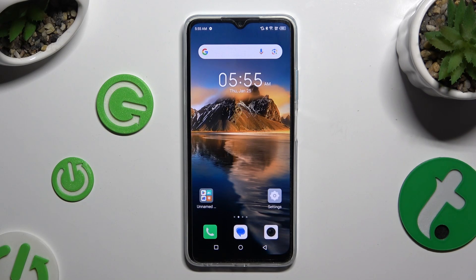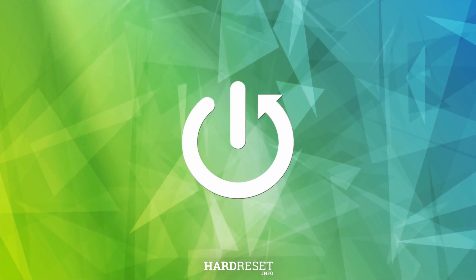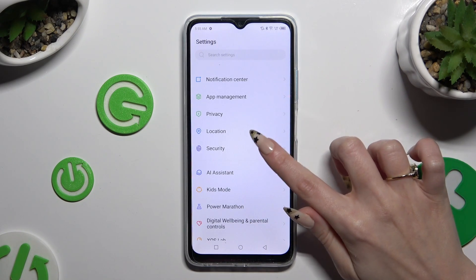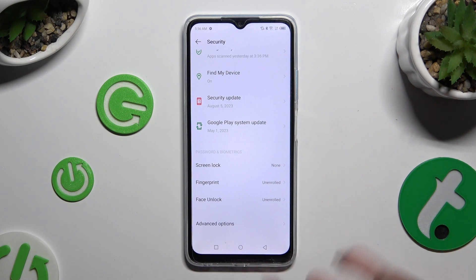In front of me is the Infinix Hot. Today I would like to show you how you can set up screen lock. Begin by opening Settings and scrolling down to access Security. Then scroll down again and click on Screen Lock.